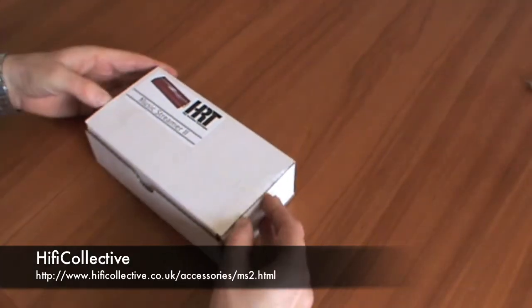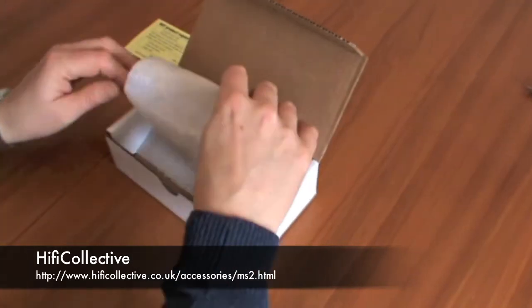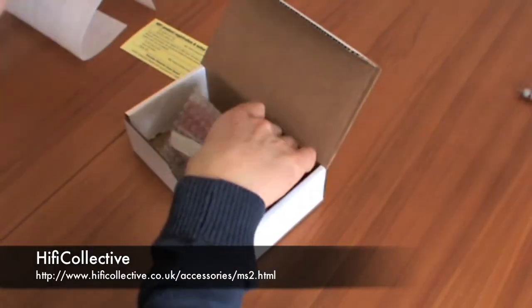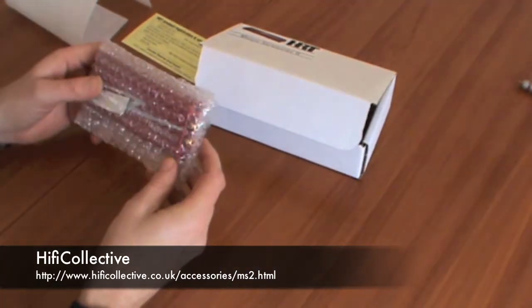Let's see what's inside. Well packaged. Not much inside, just the HRT Music Streamer 2.